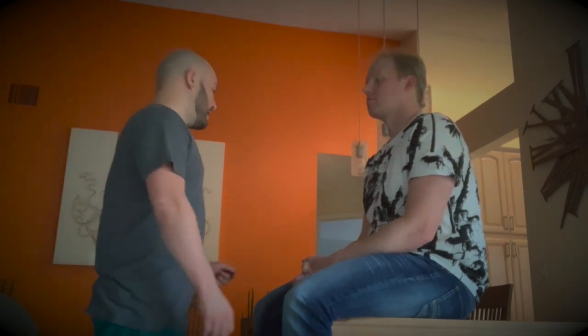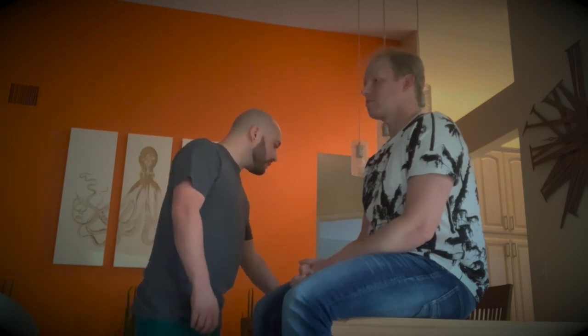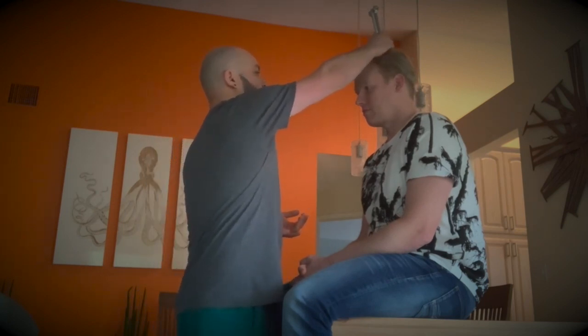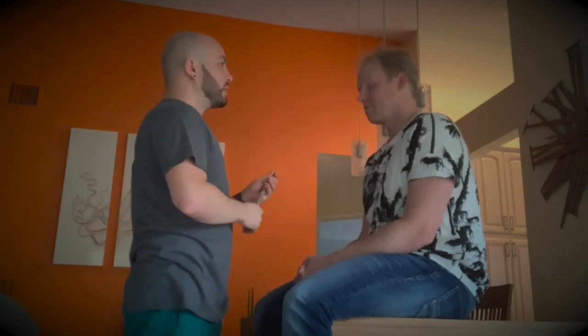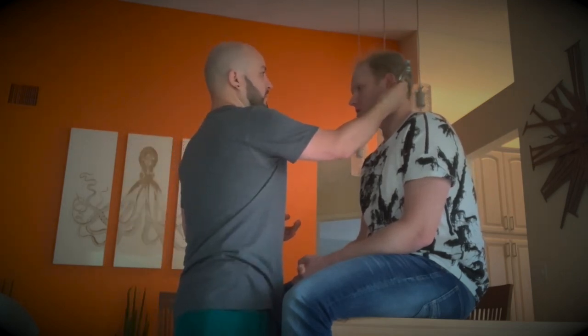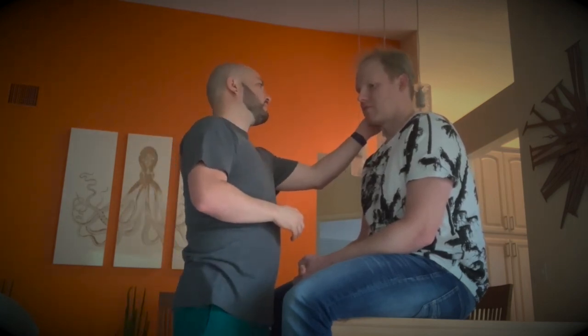Now we're going to do the Weber test, the Rinne test, and the whisper test to monitor for sensorineural hearing loss or conduction hearing loss. For the Weber test, we're going to place the tuning fork on top of your head — let me know if you hear equally on both sides. It's equal. Now I'm going to put it behind your ear and then in front of your ear — let me know if you can still hear it. I can hear it. That's normal.